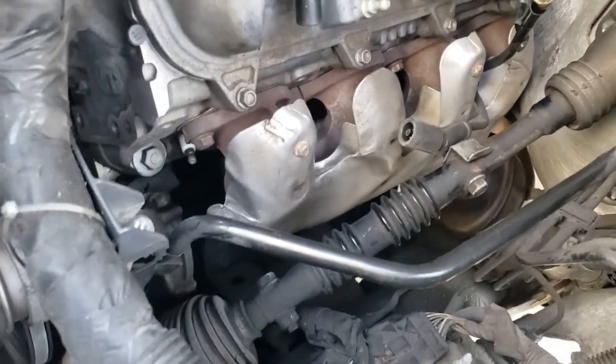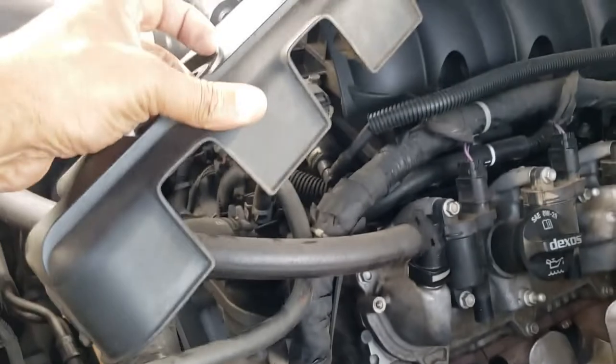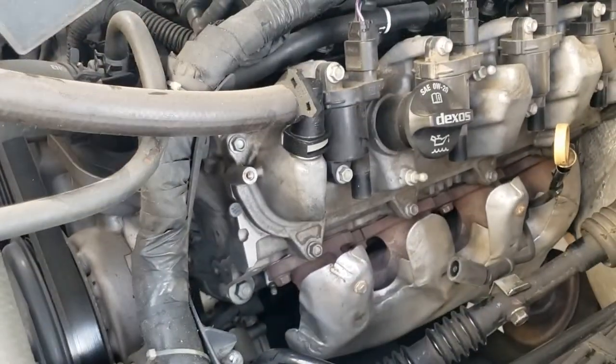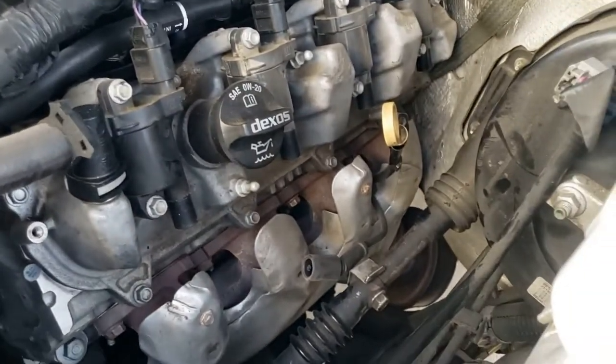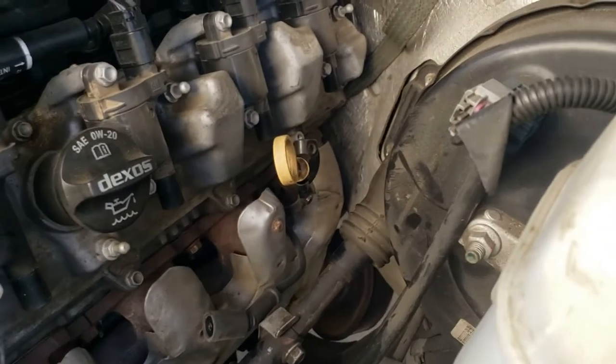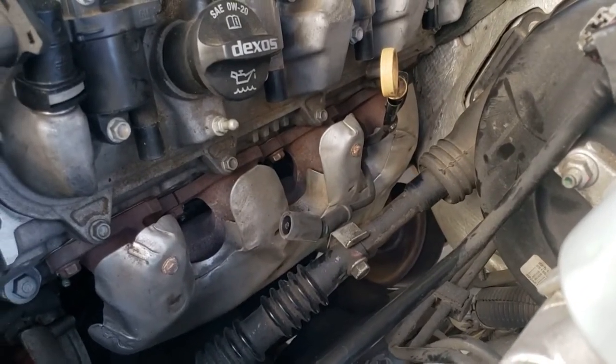I've already started some of the disassembly. You don't really have to take this completely off — I just went ahead and moved that hose up, or you can take it off totally, up to you. We're going to get those five bolts out, move the dipstick out of the way, get that last spark plug wire, and go from there. Then we'll work on the bottom.